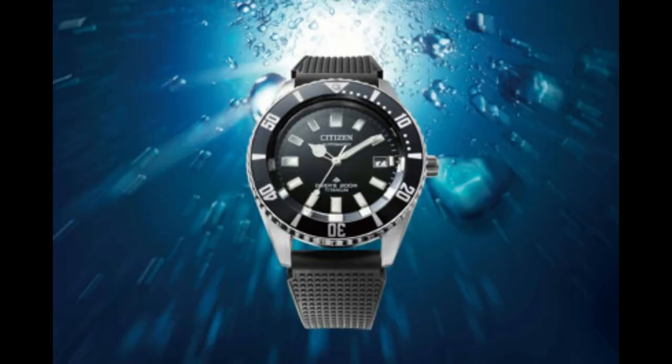Citizen is a Japanese watch brand that's been around for more than 100 years. They're legendary in the watchmaking world.